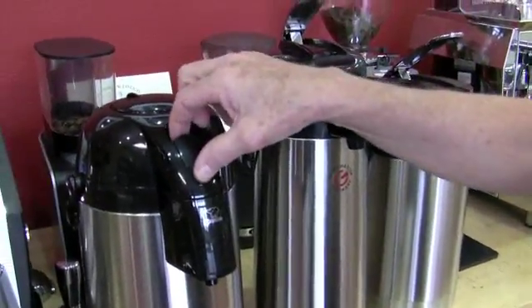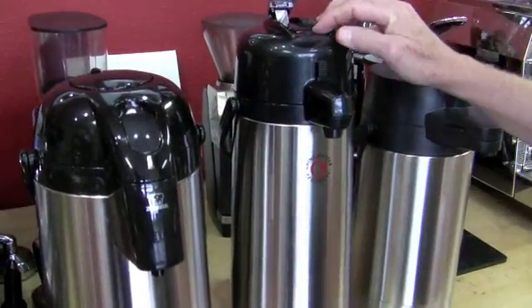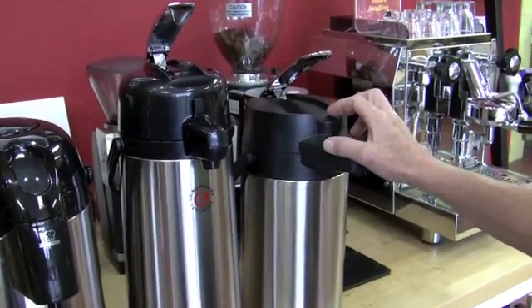We're going to brew some drip coffee in the Technovorms, and we're going to put them in here. We're going to preheat each one with hot water, and we're going to test them in a half an hour, then again in another half an hour, and then we're going to wait an hour and see what the temperature is like. We're going to see who the winner is. So: Zojirushi, Grindmaster, Nameless, Miscellaneous — Chinese product.